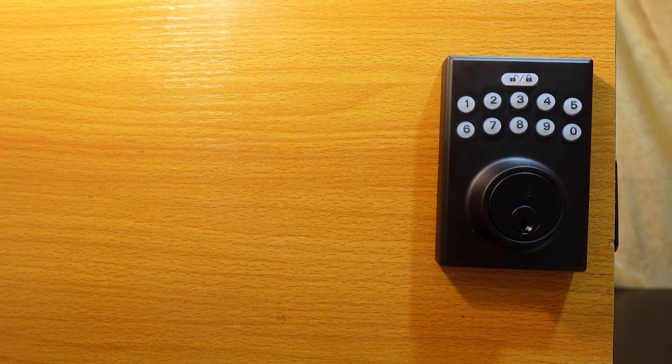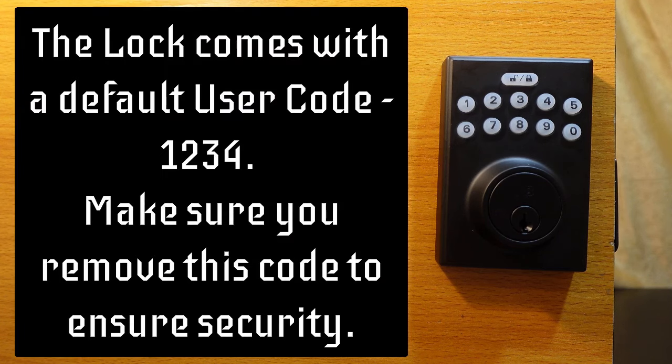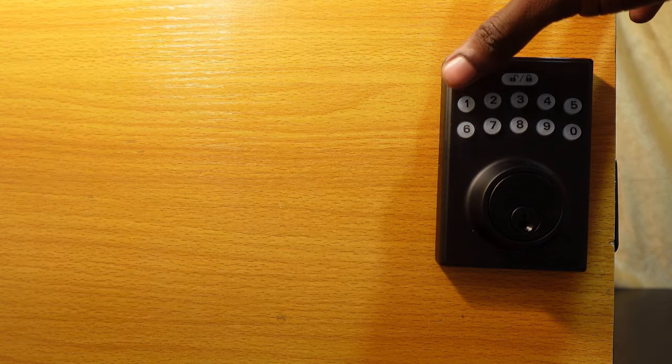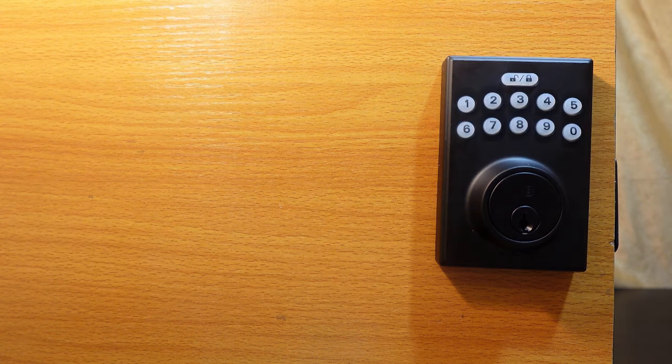The next step is to remove the default user code. This lock comes with the default user code 1-2-3-4, which can be used to unlock your door from the outside. You need to remove it to ensure security.